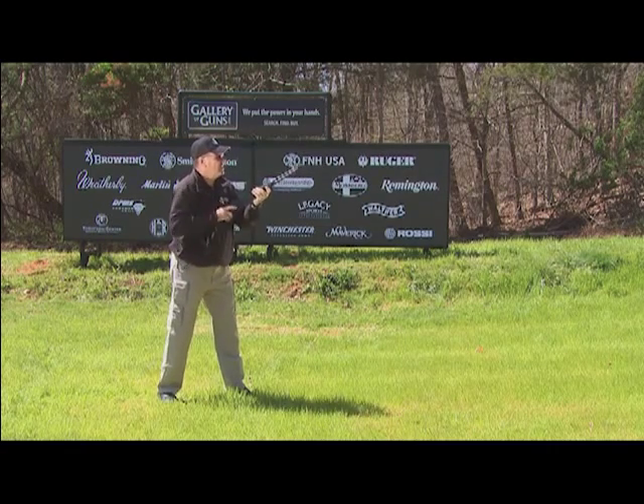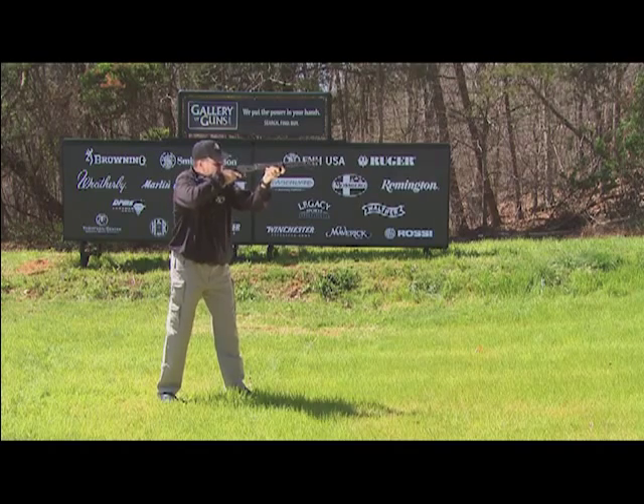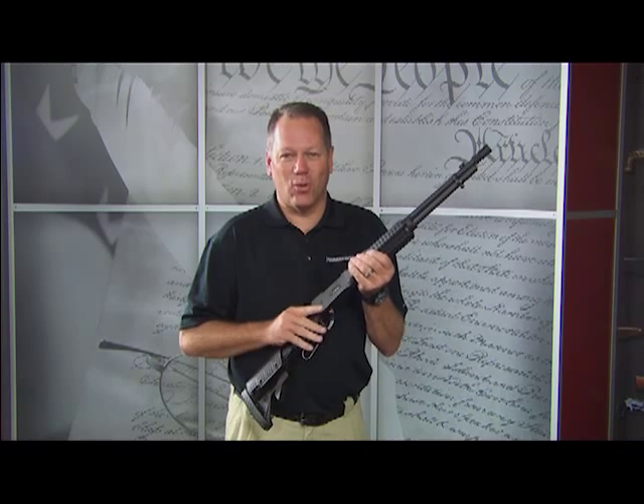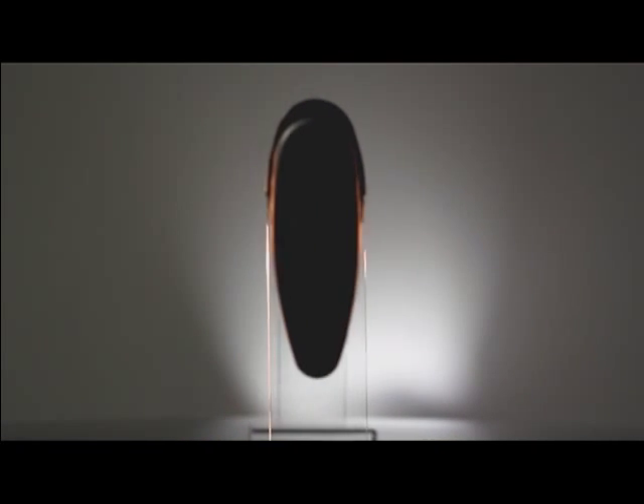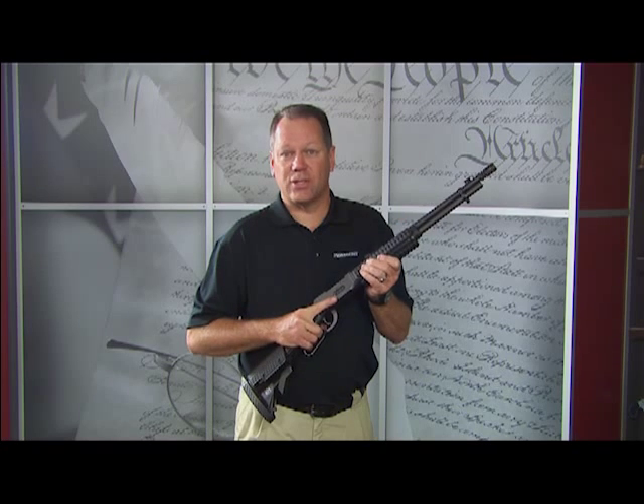So whether you need this gun to fight zombies, or whether you want to think about what John Wayne might have done with this gun in the old west — this is the gun you want to look at. This is the Mossberg 464 SPX. Now that's cool to own.